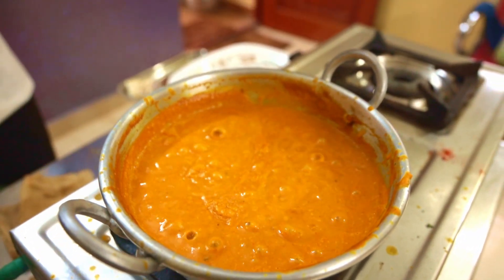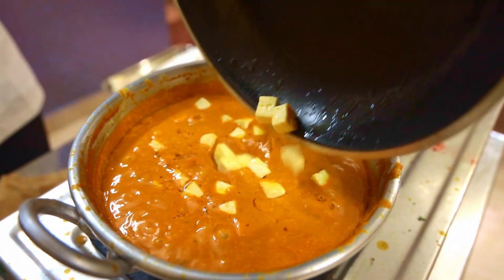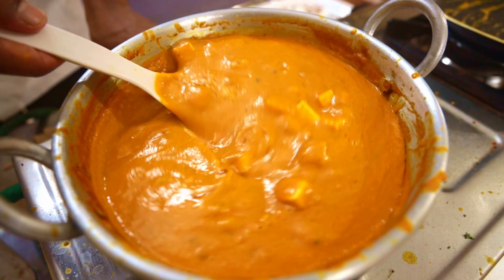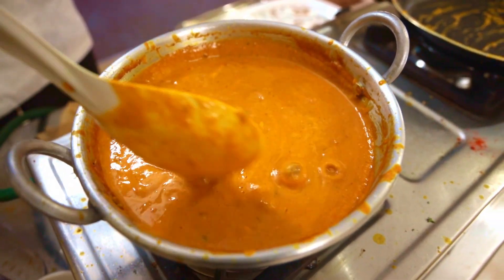I add the butter and salt. Salt, sugar and salt. It doesn't taste good without seasoning.